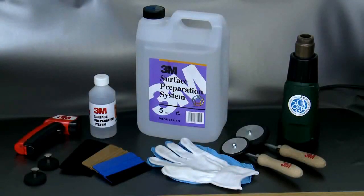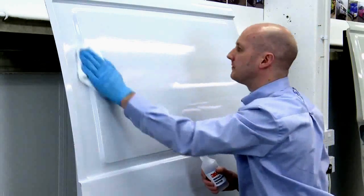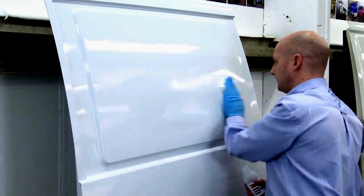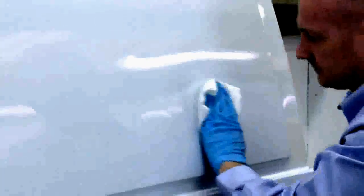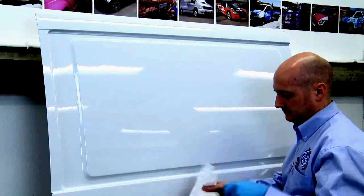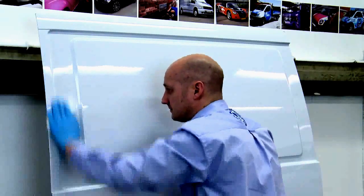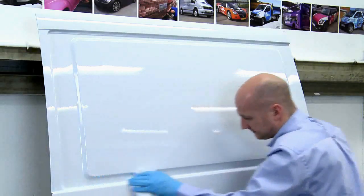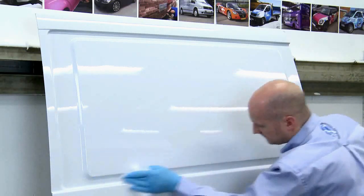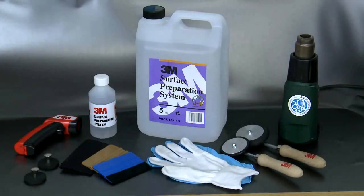Cleaning and preparing the surface of a vehicle is one of the most critical parts of a vehicle wrap. The surface beneath needs to be thoroughly cleaned to ensure the adhesive bond is as strong as it can be. Contaminants between the adhesive and the surface will reduce the adhesion level. For all 3M wrapping applications, 3M's surface preparation system should be used — a far more efficient cleaner than alcohol-based products.